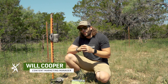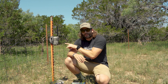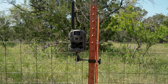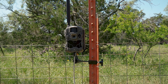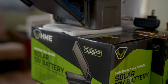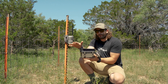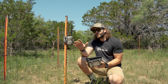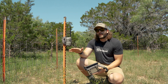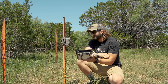What's up guys, Will here from Team Huntstand. Today I want to show y'all some tips and tricks for the settings I like to have on my cellular cameras at a feeding or baiting station. I also want to show y'all how to mount a camera using a nice mounting option from Hunting Made Easy, and another option — HME's solar panel pack — that you can plug into just about any game camera so you don't have to go in and out to change batteries.